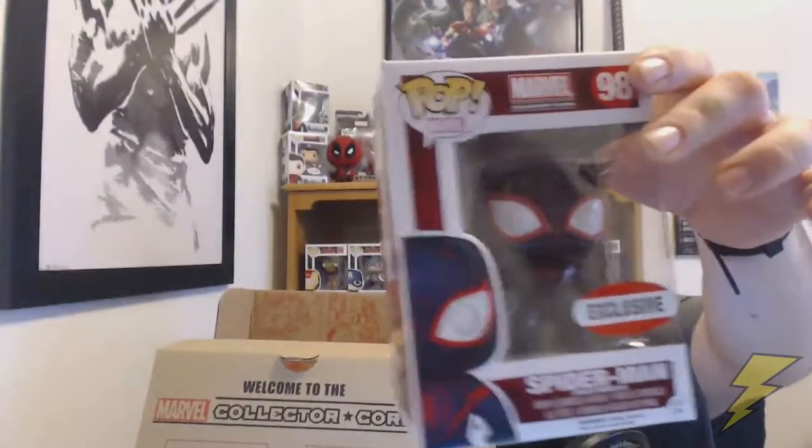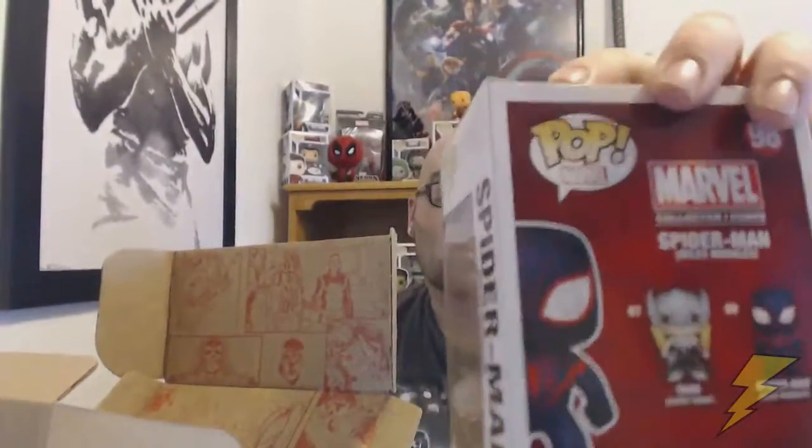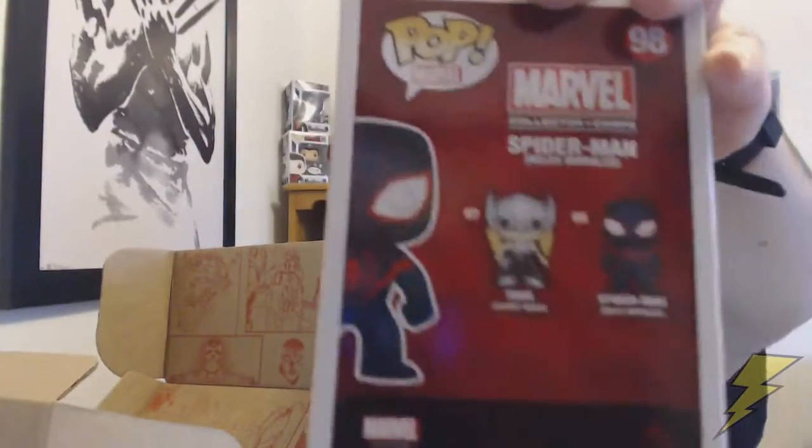Now for the second one, you Marvel fans might like this because it's been a long time — we've got Miles Morales Spider-Man. That's a pretty cool suit. So you can check it out. That's pretty much the two that we got. Let me give you a little close-up on them.